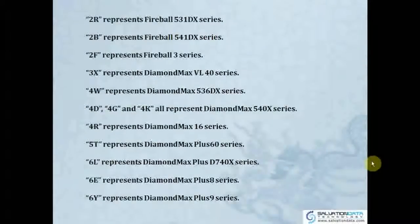Here we have some examples of what different numbers and letters mean. For example, '2R' means Fireball 531DX series, '2F' means Fireball 3 series, and '5T' means DiamondMax Plus 60 series. These are just codes for you to study yourself.